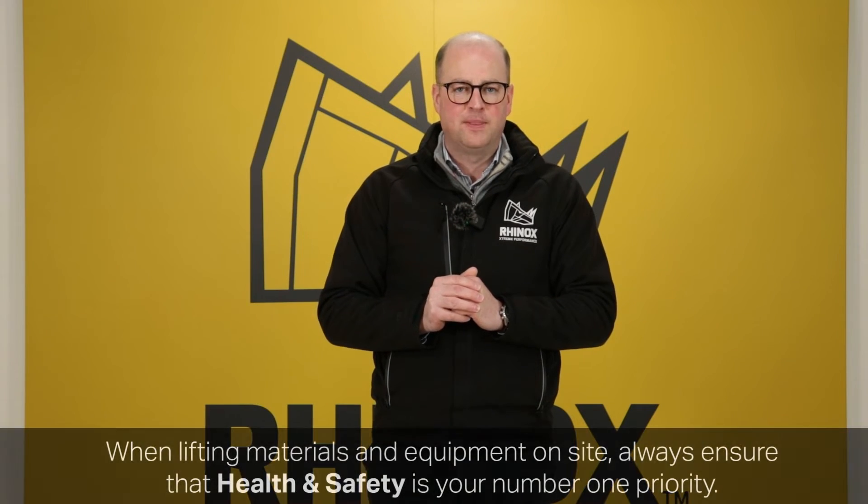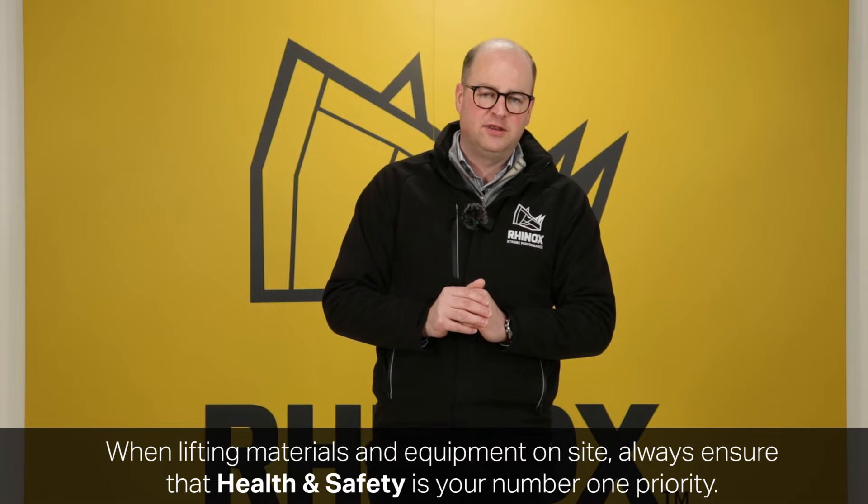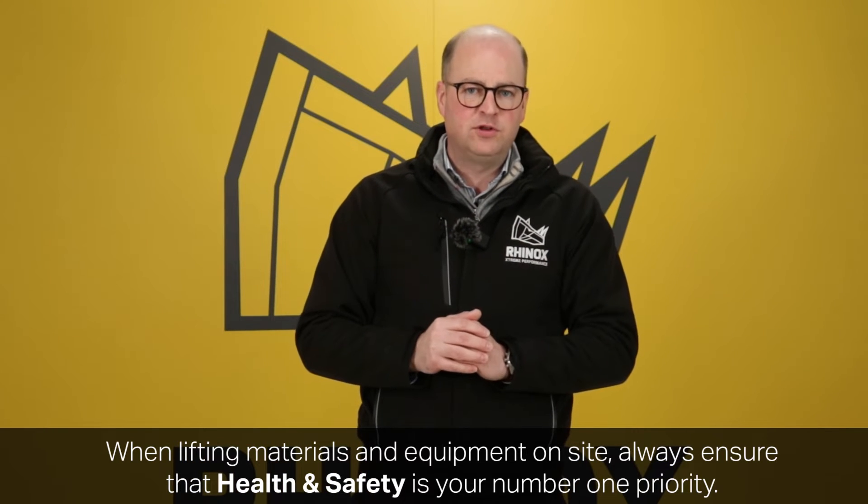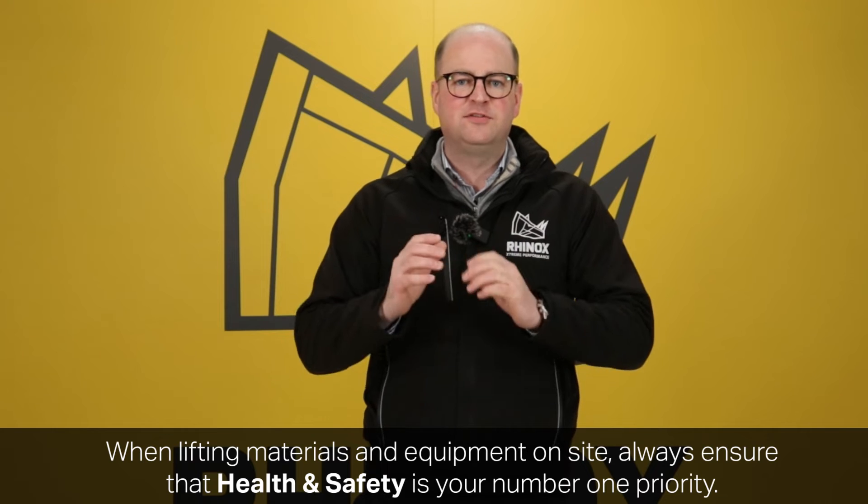Whilst it's good to be able to use your excavator for lifting on site, it should remain your top priority that whatever you do is safe. Like anything, but particularly when using an excavator for lifting, safety is non-negotiable for yourself and everybody around you.